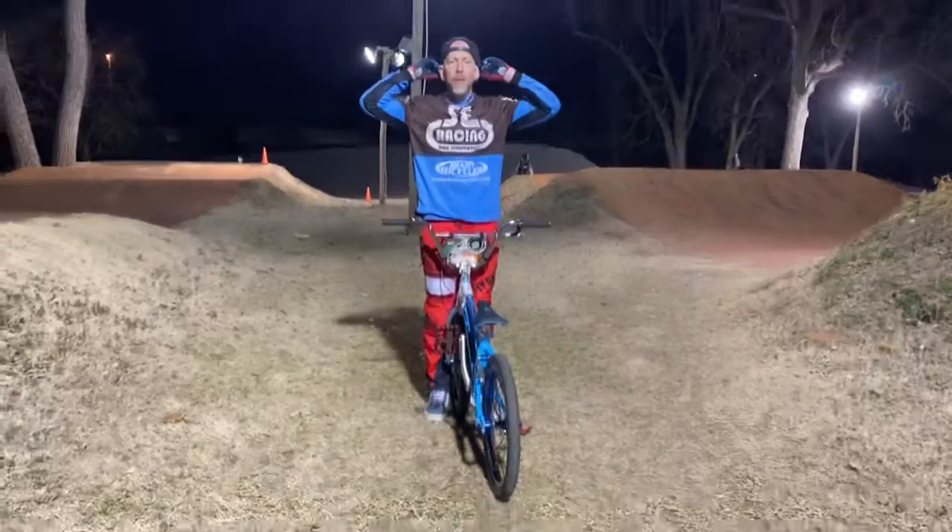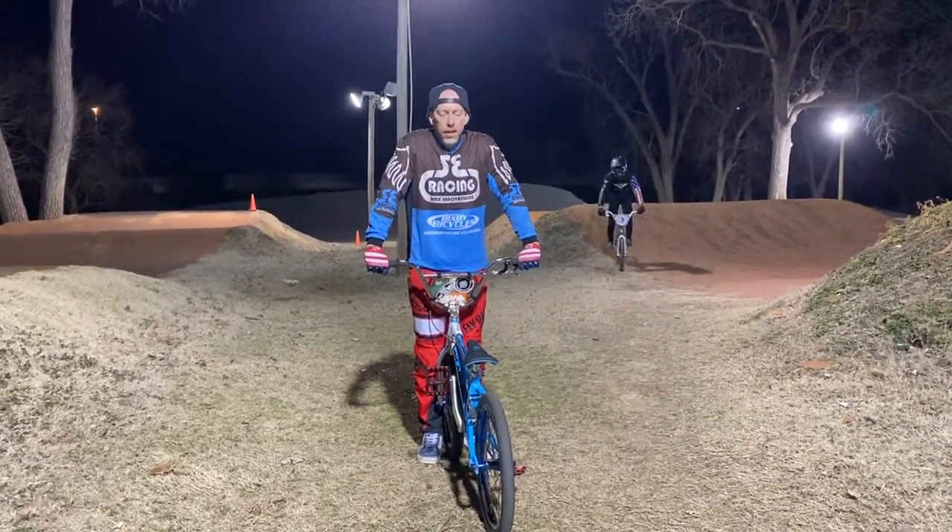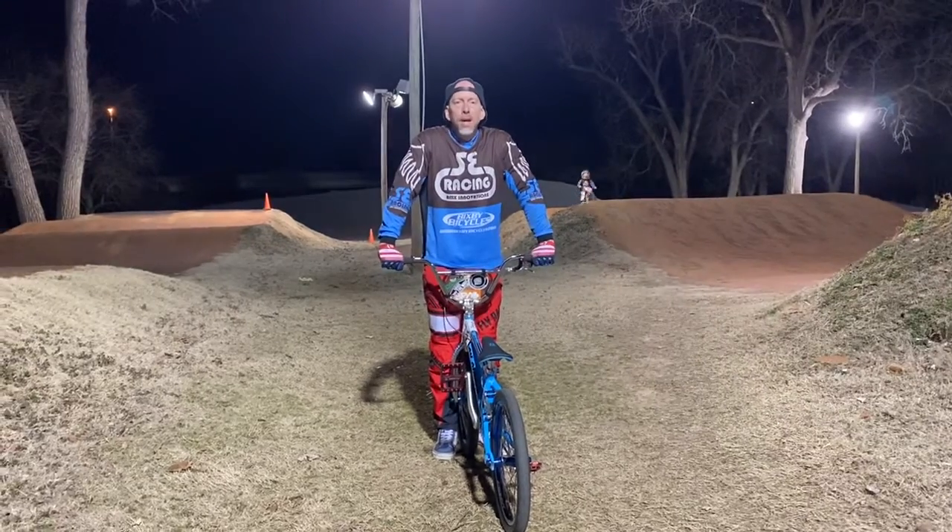Hey guys, Slammin' Sammy here, doing an old school BMX trick, and it's going to be on YouTube — as you can see now, it's on YouTube.